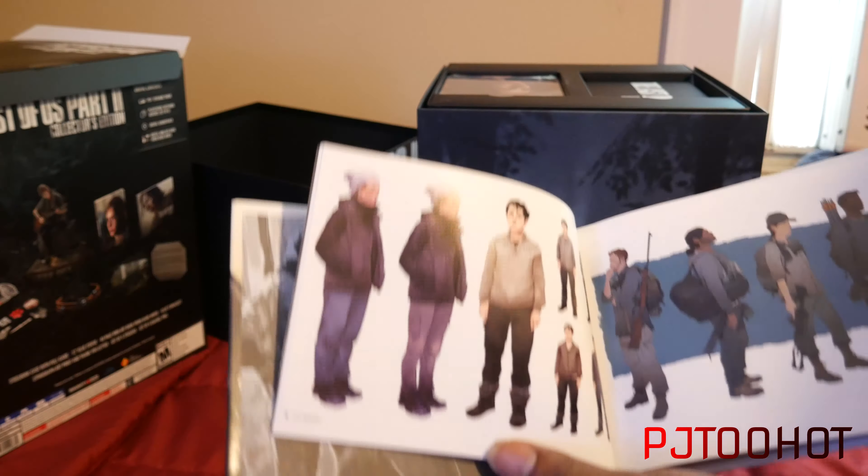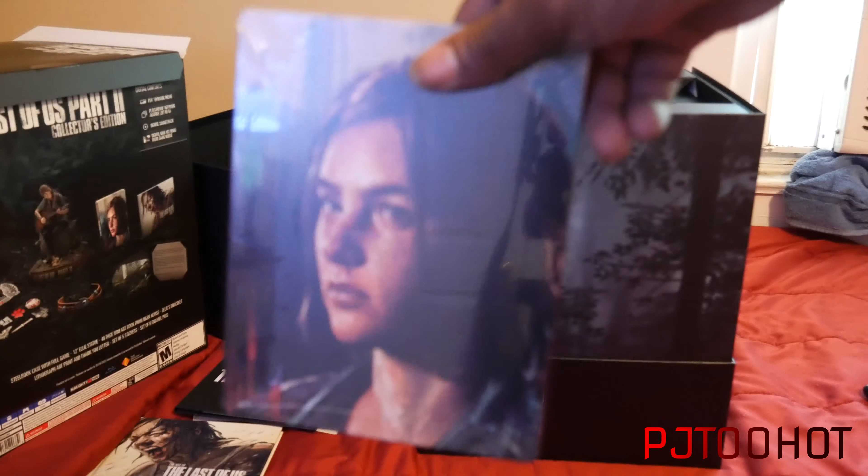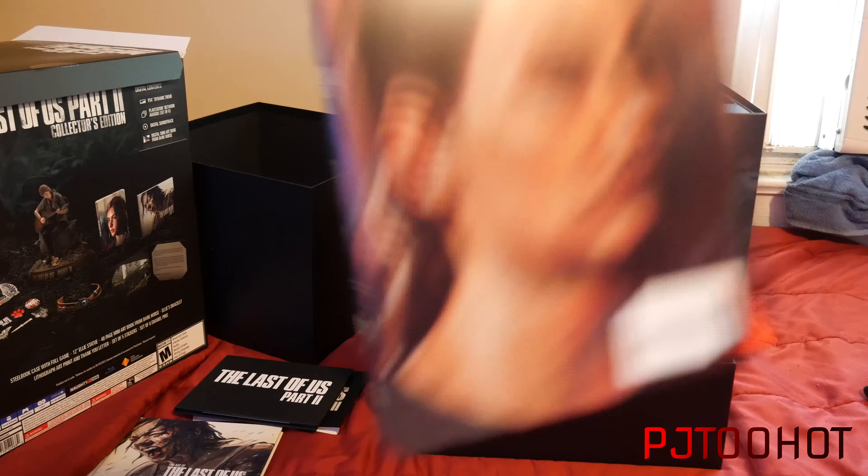I'm actually struggling to get this out — I don't want to mess up the packaging. I hate it when they do stuff like this. There we go! So here you go — The Last of Us. It's pretty much a thank you note from Neil Druckman. I think he's the director of this game. And here is the beautiful steelbook — Ellie and Abby.